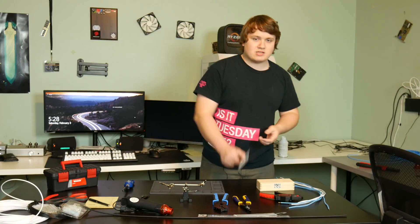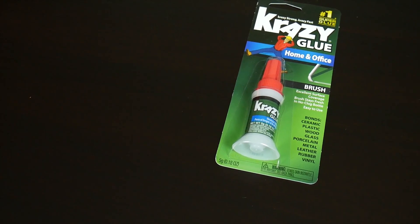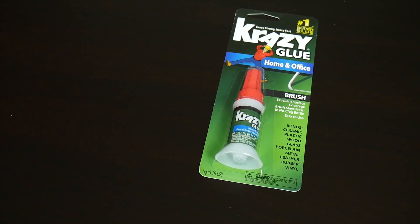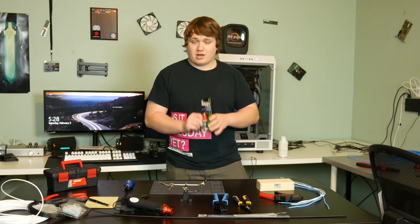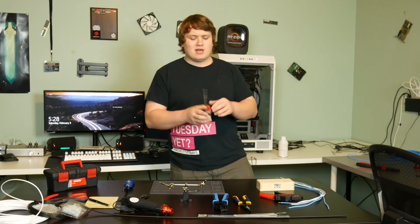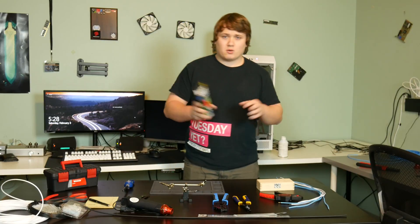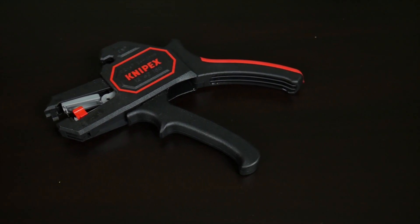Having some brush-on super glue is nice but by no means required — I'm not even sure I'll use it. It's just good to keep around for various purposes. I went ahead and picked some up since I have other uses for it, and it's only like two bucks anyway. Not a requirement at all.